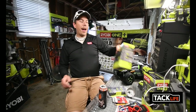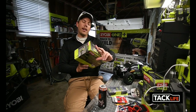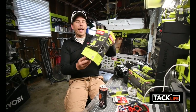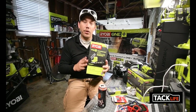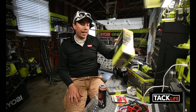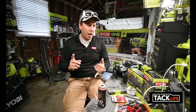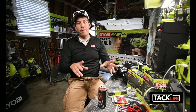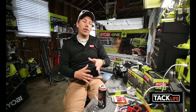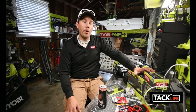I have some unboxings coming up in upcoming videos — I got the P187 impact and a soldering iron, not the station one but the kind that runs on a battery. I'm going to test that out, and the first thing I want to do is implement Ryobi batteries into my battery-operated skateboard so I can just swap them out.